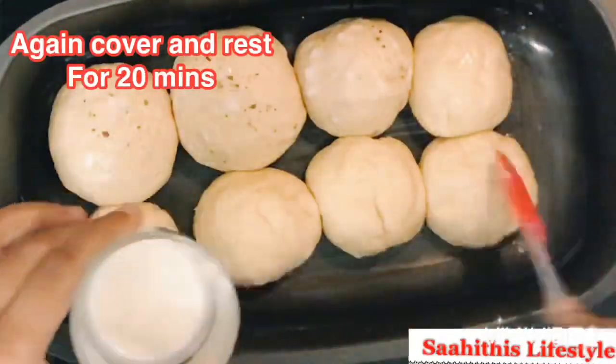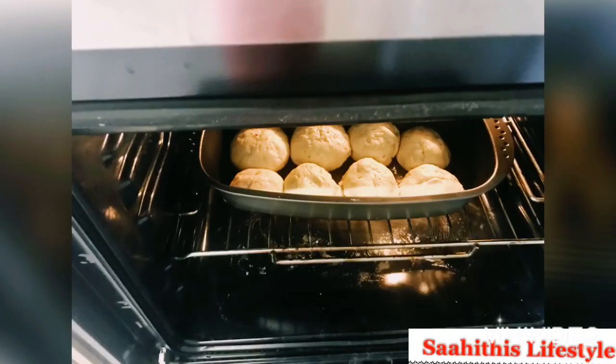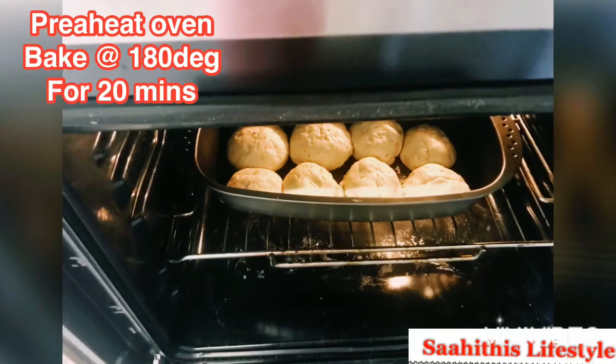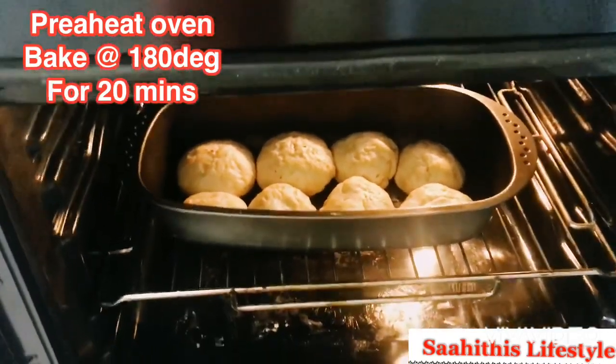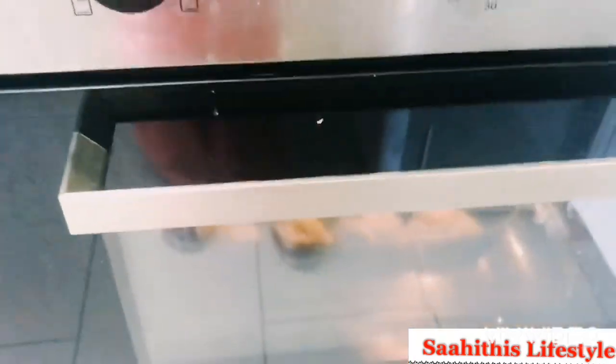Cover and rest for 20 minutes. After 20 minutes the dough rises in size. Preheat the oven for 10 minutes. Now place the baking tray inside the oven and bake at 180 degrees Celsius for 20 minutes. You could see it is getting baked slowly.